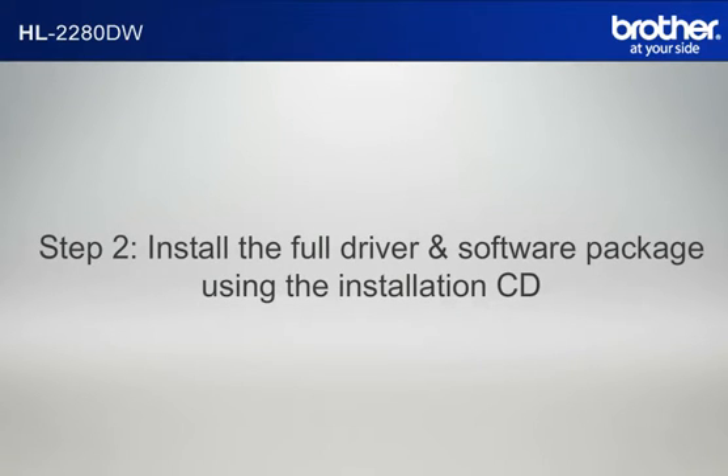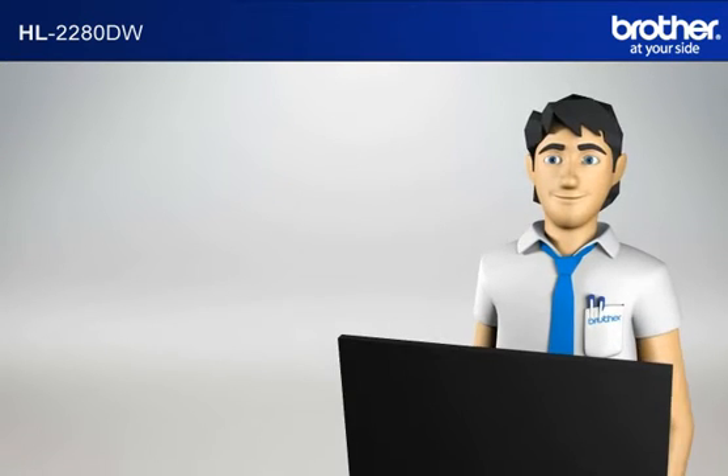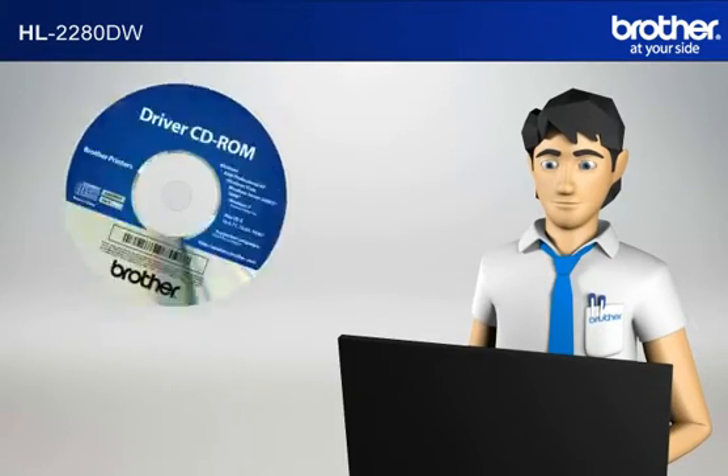Step 2: Install the full driver and software package using the installation CD. Insert the CD-ROM of your Brother machine into the CD-ROM drive of your PC.